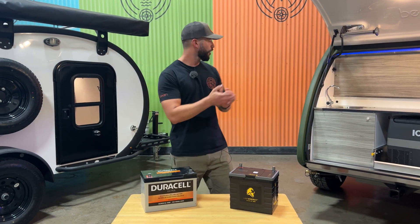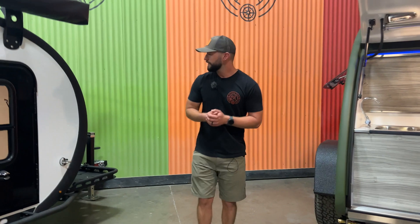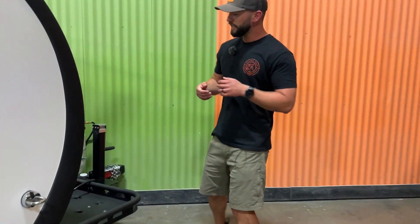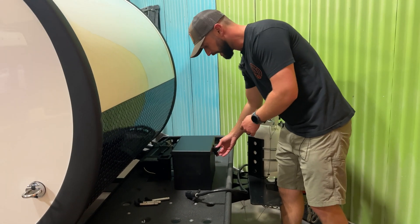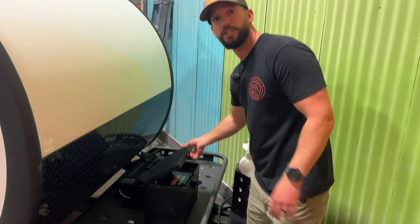If we look over at our trailers over here, we can see the difference between our front tray. You're going to get a battery box on the front with a lock and latch. In this instance we have a Duracell AGM installed.